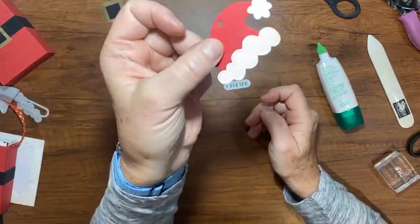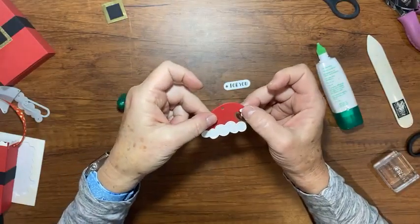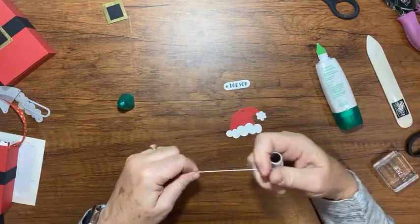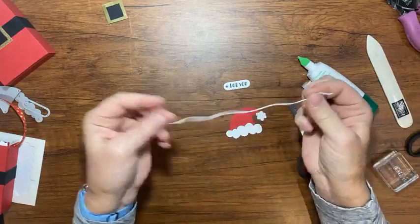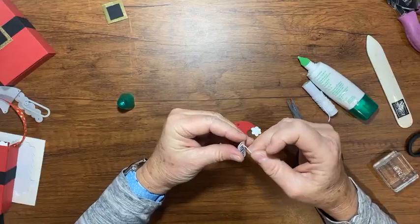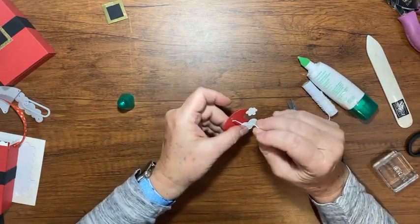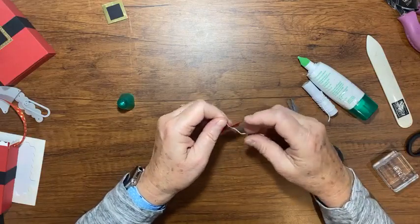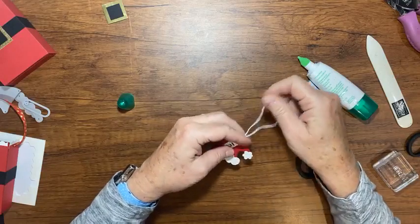Now if you noticed, these dies have that embossing and give those two little elements there a little bit of life. Then with some Baker's twine, I'm going to cut off a length and thread it through these little holes here, and then I'm going to attach it to the ribbon on my little Santa box.